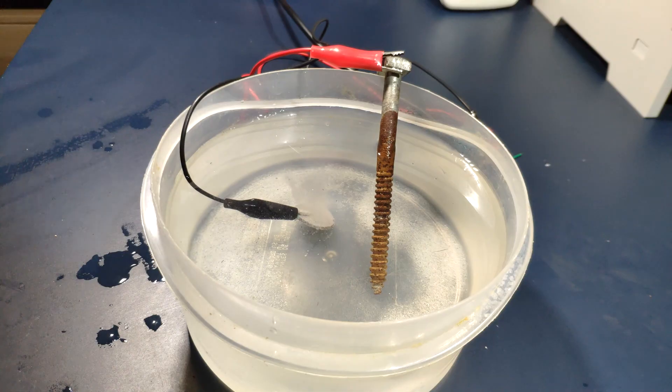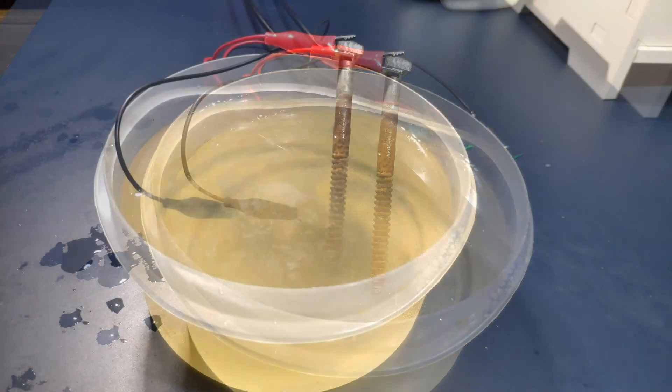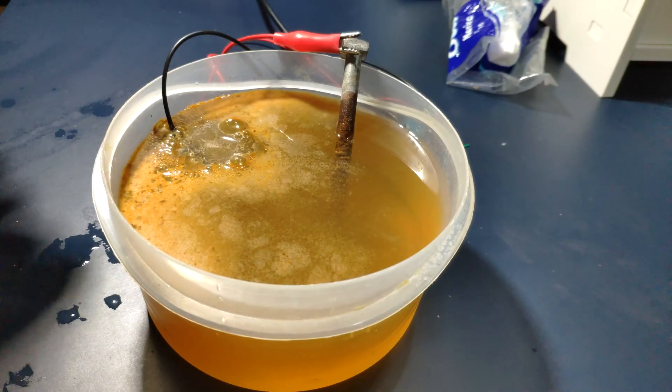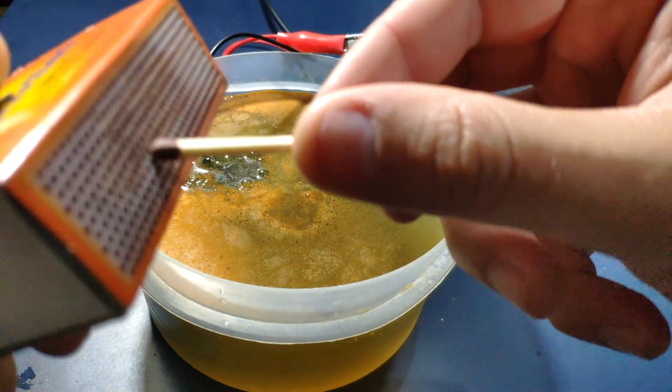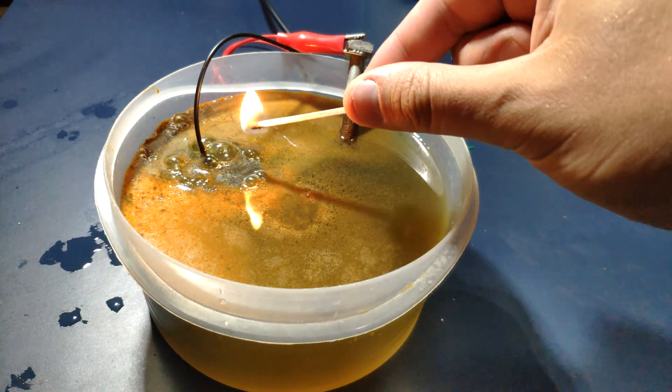Really cool! As you can see, the water is turning brown a little bit, so maybe I'm going to leave it there for 20 minutes. This gas is hydrogen, so we should get a pop when we put fire to this bubble.